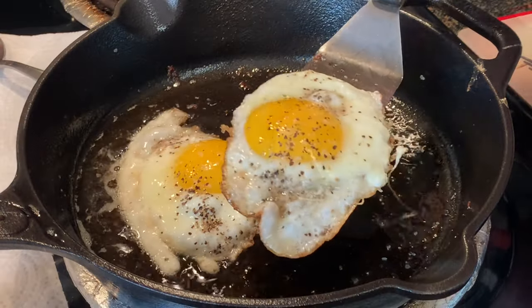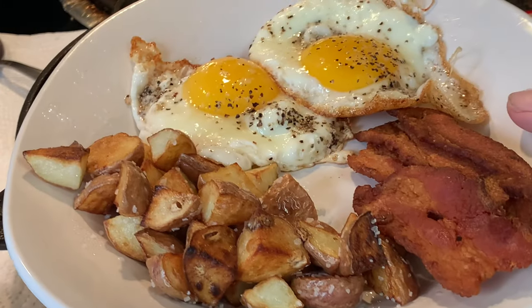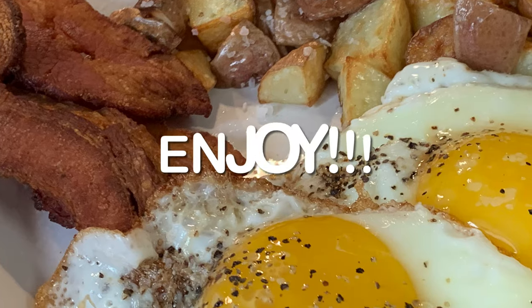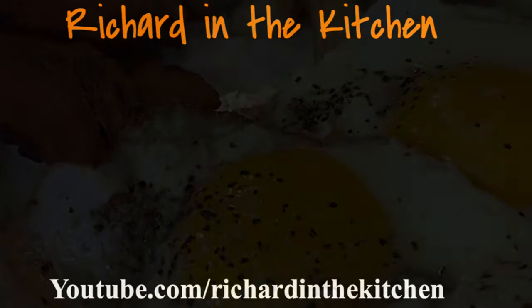When your eggs are done, just plate it up with your bacon and any of your other favorite breakfast sides and enjoy. An easy-to-make bacon and eggs in your cast iron skillet. Thanks so much for stopping by. Leave a comment — I'll answer every one of you. But until next time, as always, bye bye y'all.